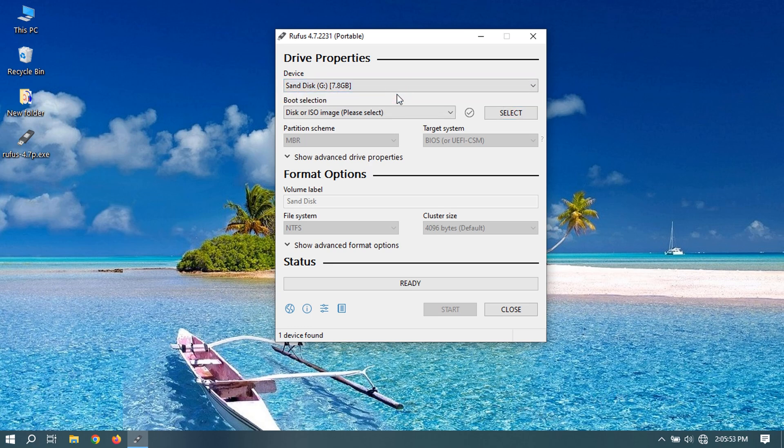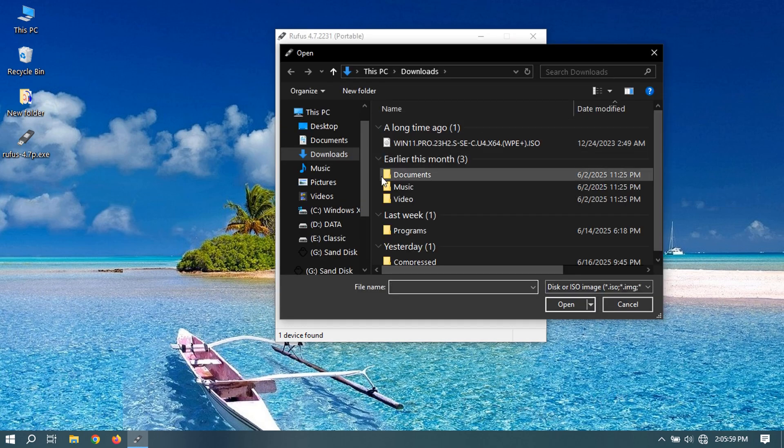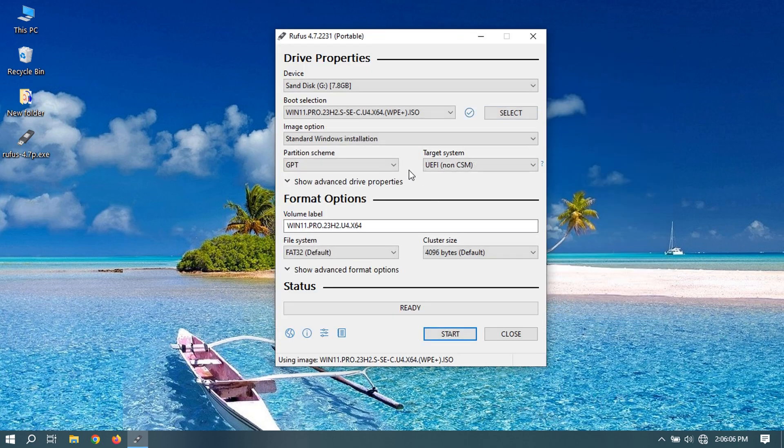Select USB Device. Select and browse for the Windows ISO file. Select the Partition Scheme depending on your system hardware — this is important, otherwise it will not work and you may have to repeat this. You can rename the volume label as you like. Click Start to begin the process.